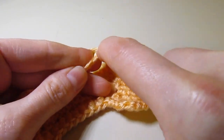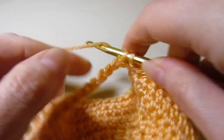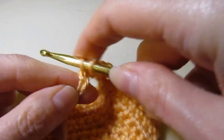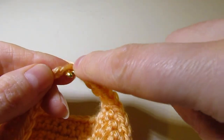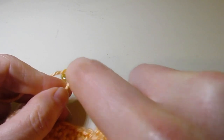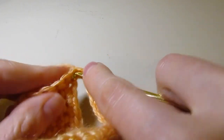Now we are at our chain eight. You're going to want to work one single crochet in each chain — do not work around the chain, work in each individual chain. You'll see why later in the pattern. So work right in that chain. There's stitch one, single crochet, stitch two. You'll have a total of eight — you chained eight, so you want eight single crochet in your chain. Three, four, five, six, and two more left. The last chain can get a little hidden — make sure you don't forget it. Stitch seven and stitch eight.